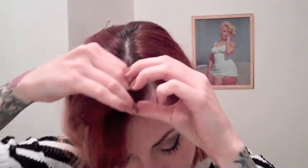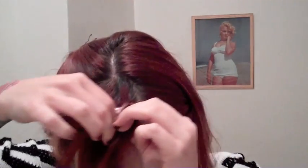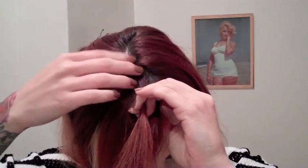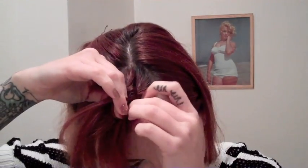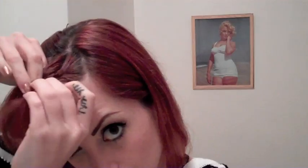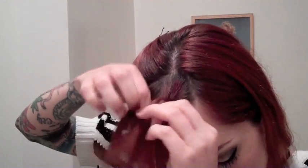You're going to start with three pieces, and you want them pretty small so that the braid starts tight. Then you just go one over the other. Once you've done your first three over each other, you bring in some more hair and put that over the next piece. Then on the other side you bring in more hair and put that over the middle piece. On the other side you do the same thing, and you just keep bringing in more hair until it's all braided.